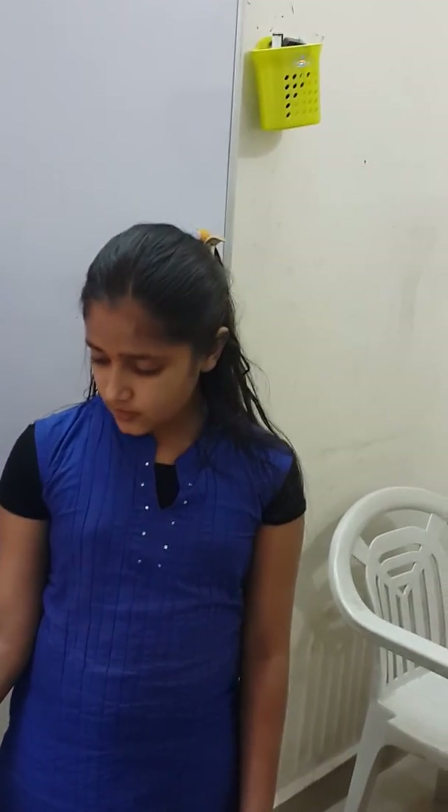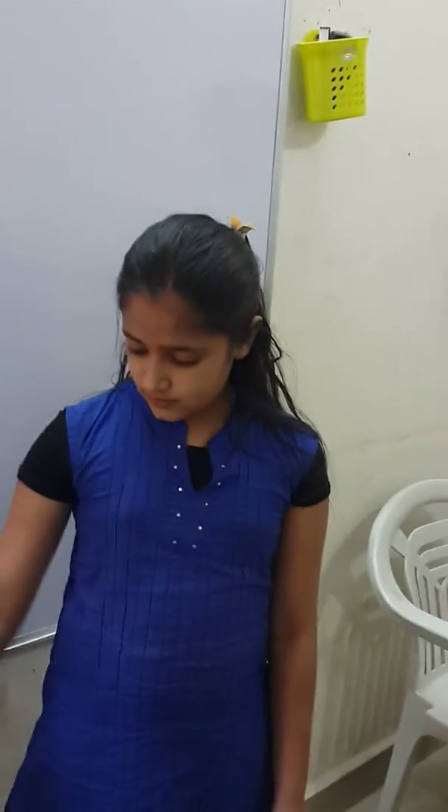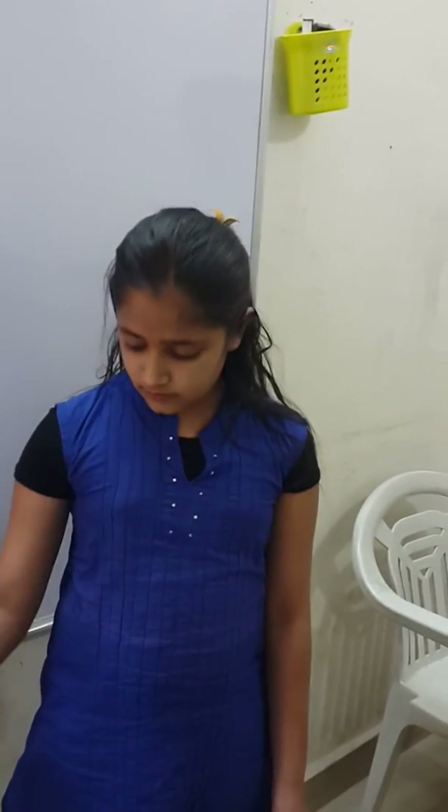What exactly is the use of this? We can save water from this. If we don't have much water, we can put water in this and we can save our water. It's very good. Thank you.